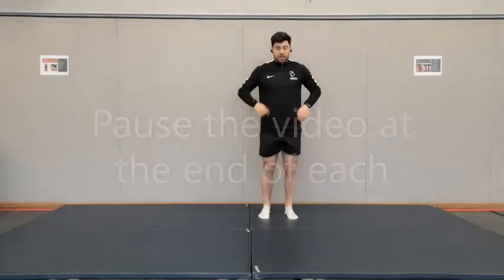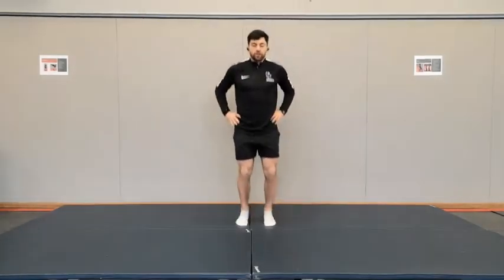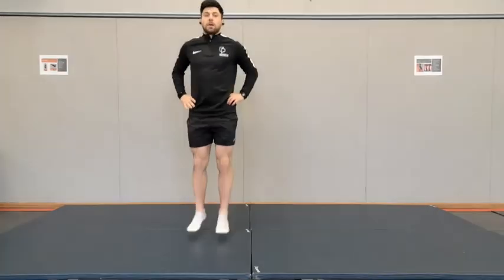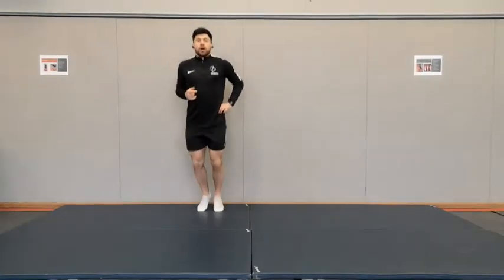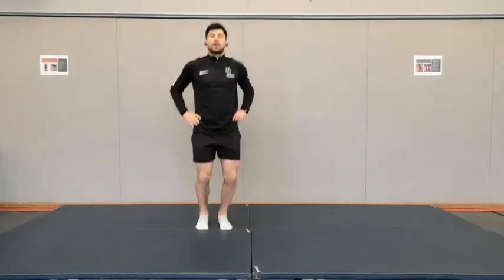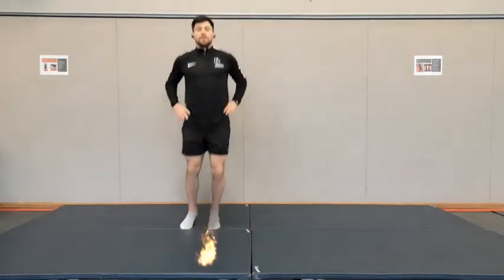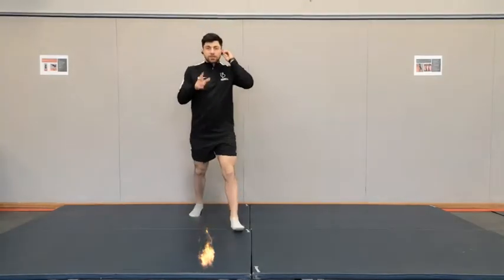First exercise is going to be plyometrics. You're going to be jumping — little small jumps — and you're going to spell your full name, first name and second name, by using pogo jumps. Keep the jumps nice and fast, off the floor. Imagine you're a bunny and the floor is really hot. Spell your name with pogos — that should take you about a minute.